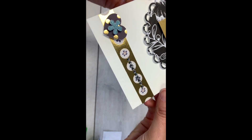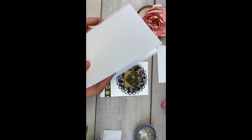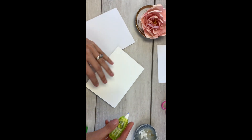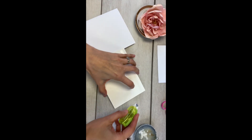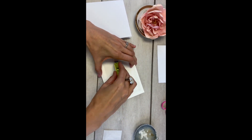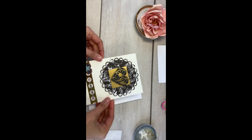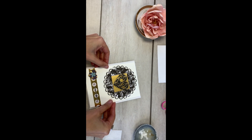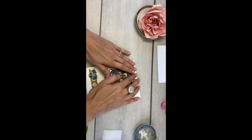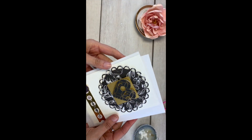Now go ahead and attach it to your card. Grab your blank card — this card opens to the left. Take your design, flip it over, and do your tape runner. Make sure you get your corners, your sides, and the middle to ensure plenty of adhesive. Then make sure your heart is facing the correct direction and place it on your card, remembering to press down all the places where you used the tape runner. And that's it — you've completed your third design!